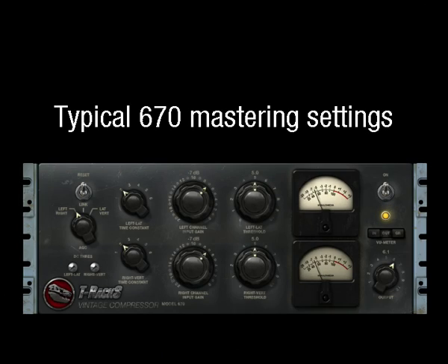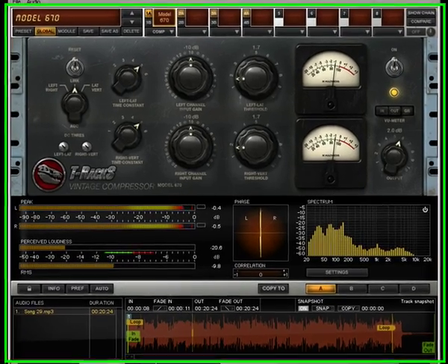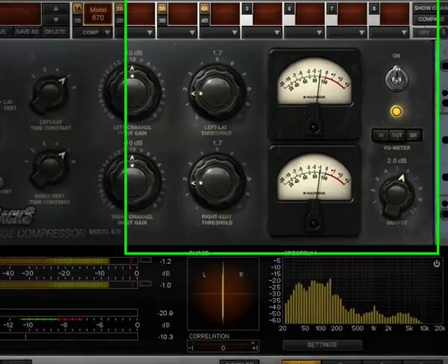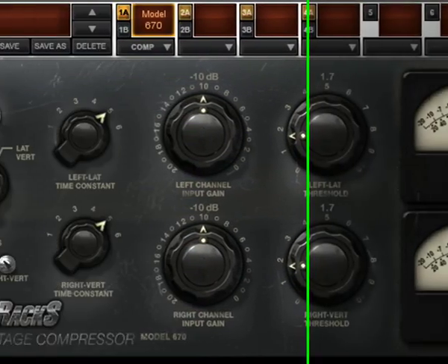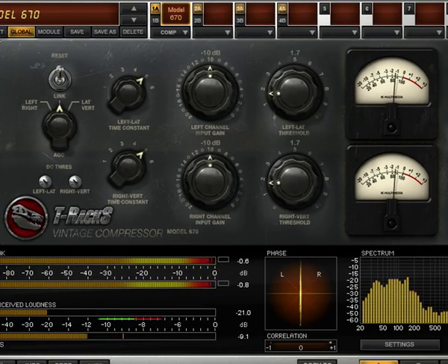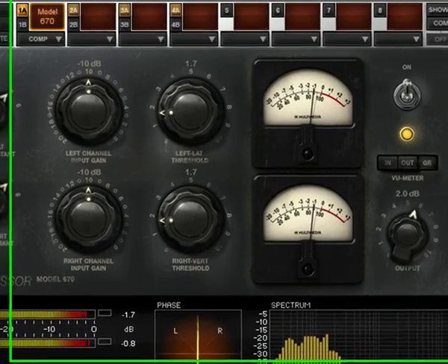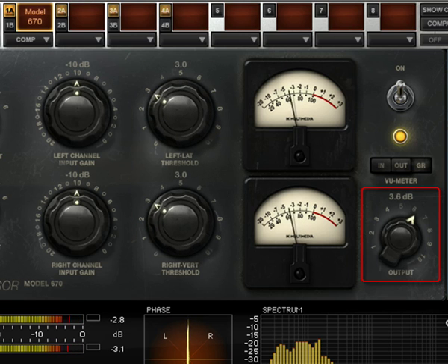Typical 670 Mastering Settings. If this is the only compressor used in your mastering chain, you can start with a setting like the default one or very similar. This will deliver from 1 to 2.5 dB of compression with the time constant set at 5. This setting will glue all mix elements together without sounding compressed. If you want to compress more, just raise the threshold controls and compensate the average gain loss by incrementing the output level.